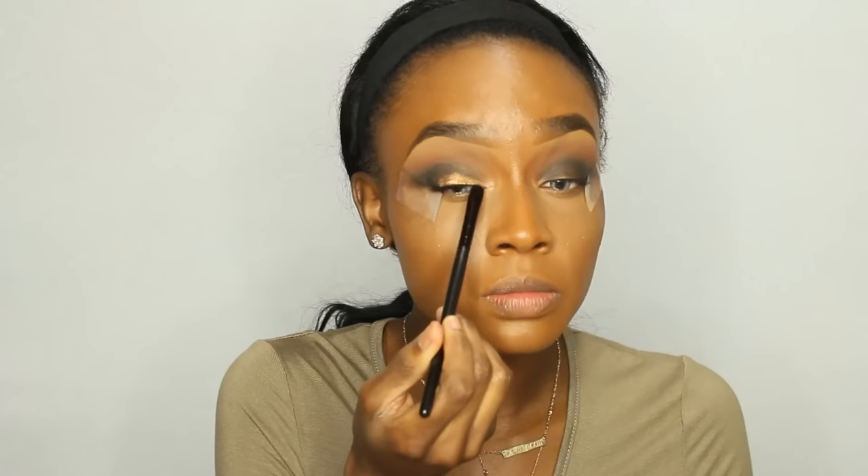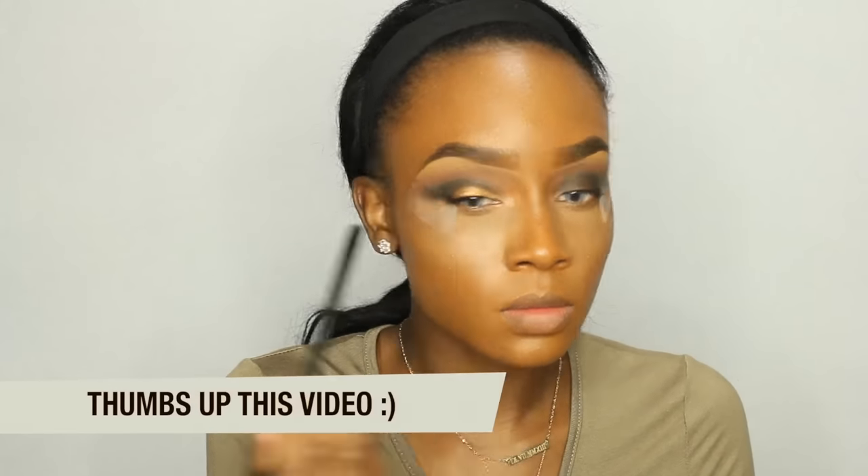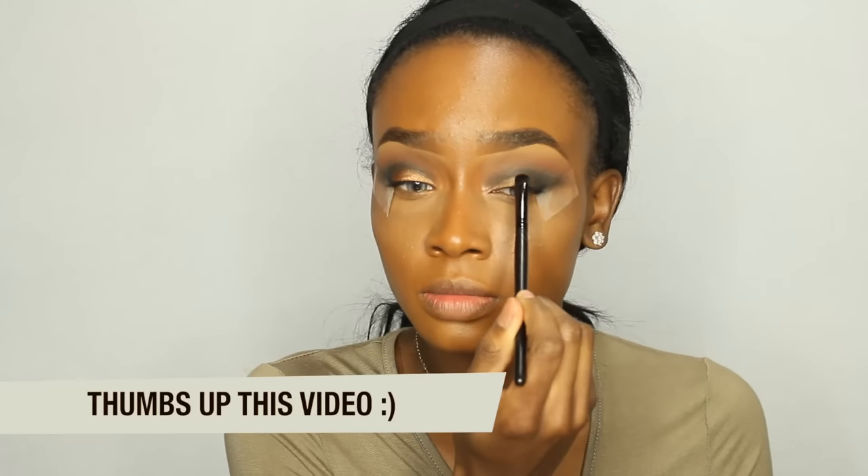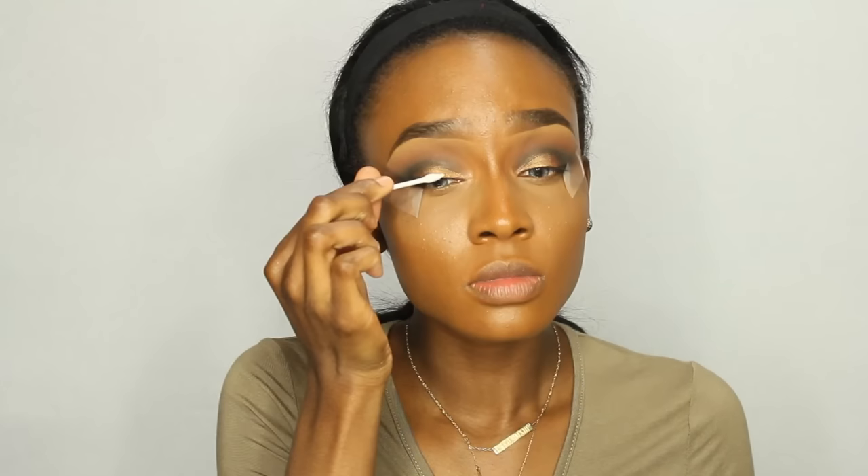Now I'm going to apply this really gold eyeshadow by MAC called Amber Lights. I'm going to apply that to the inner parts of my eyelid — basically on my lids — and I'm just going to pack that on right there. Now I'm going to apply a little bit of glitter.